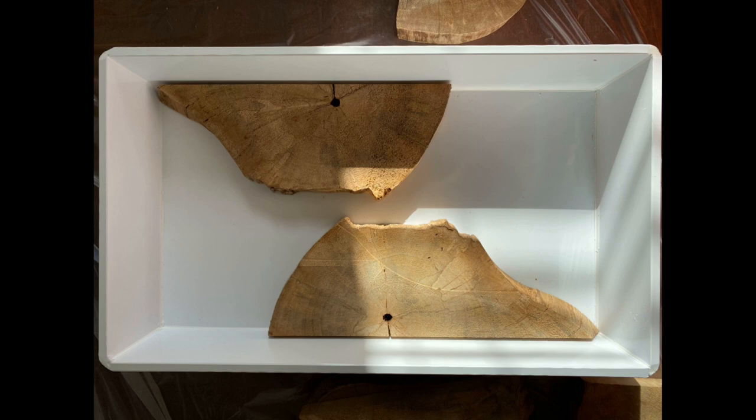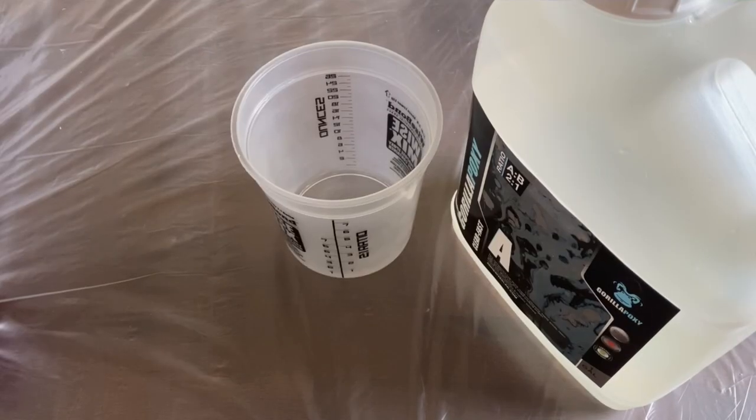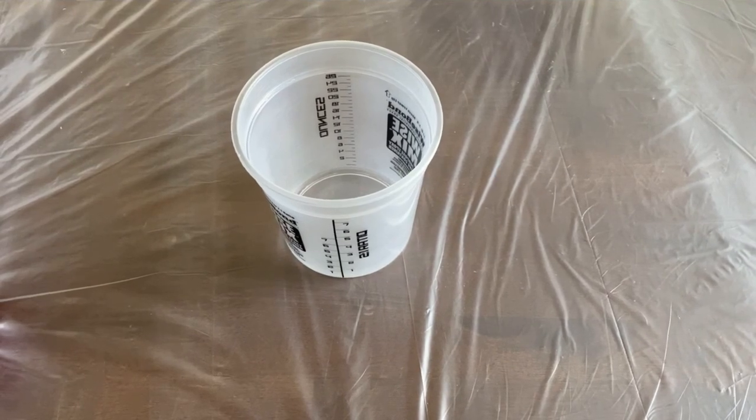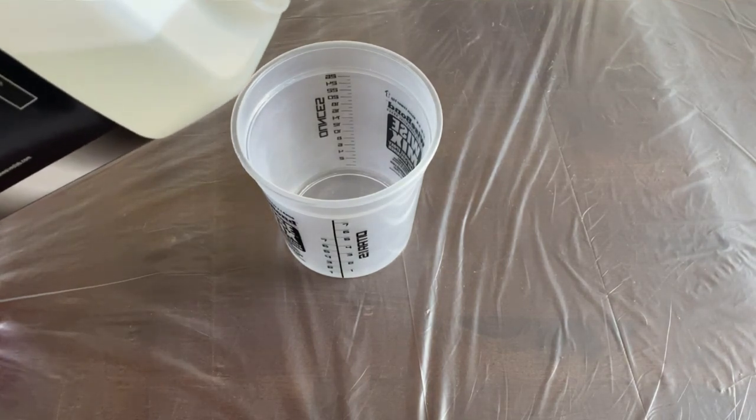You'll see I have some Clearfast epoxy from Squid Poxy, and I'm showing a reusable form. For the lumber, I'm using pecan. You can also get the form from Squid Poxy — they're great. If you don't have one, you just pour, tap it out when the epoxy is cured, very minimal cleanup, super easy to use. For the first layer I'm using the Clearfast product, so you'll also need a mixing cup and a stir stick or a small mixer for your drill.